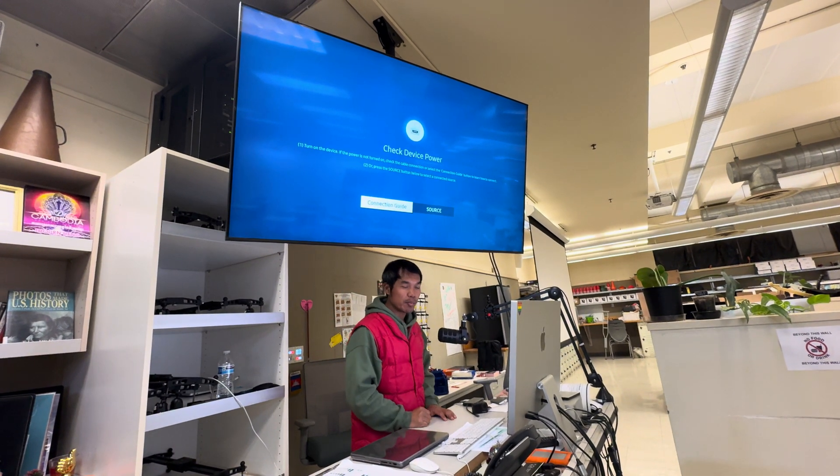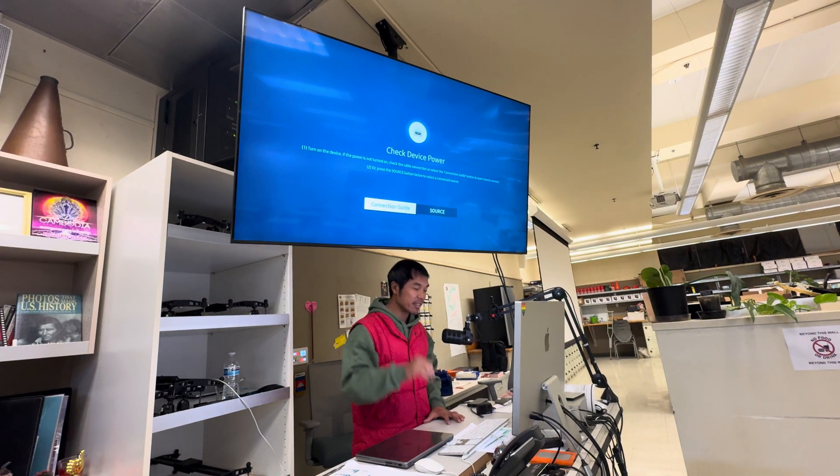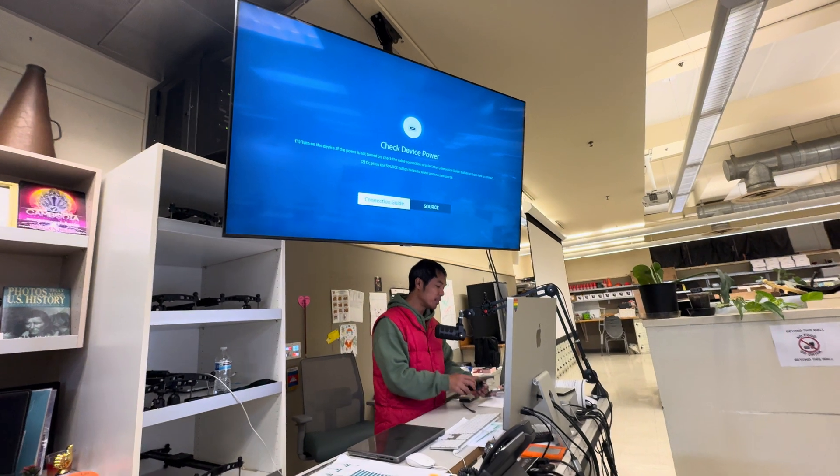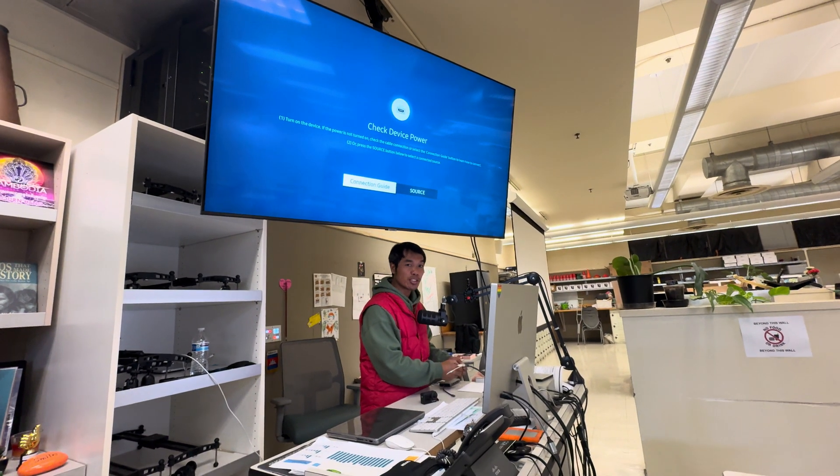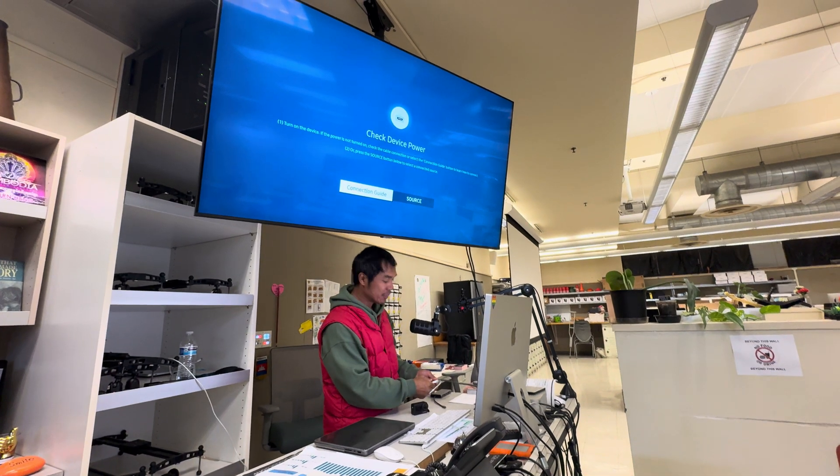What's up, Lifelong Learners? It's your boy Mr. Hang in my classroom again with my daughter behind the camera. I wanted to show you that the DJI Action 5 can do pass-through power and HDMI out at the same time.